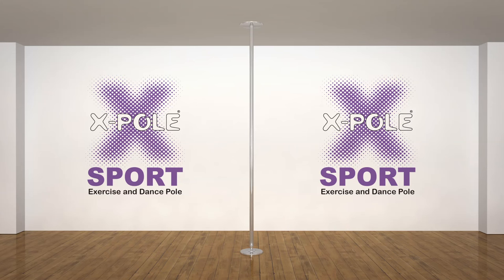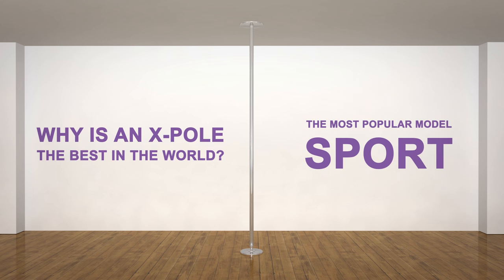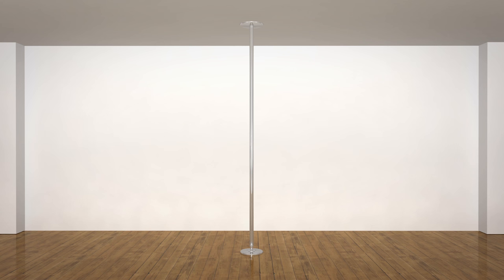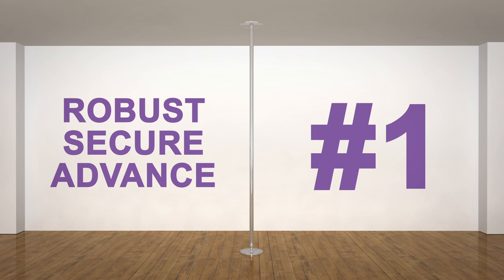This video will provide you with a quick insight into why your first piece of equipment when taking the pole journey should be an X-Pole. We will talk about why X-Pole is the best in the world. X-Pole offers the most robust, secure and advanced multi-piece poles in the world, ensuring you stay safe and do not cause serious injury when exercising at home, at a gym, or in a studio. This makes us the number one supplier of pole fitness equipment across the globe.